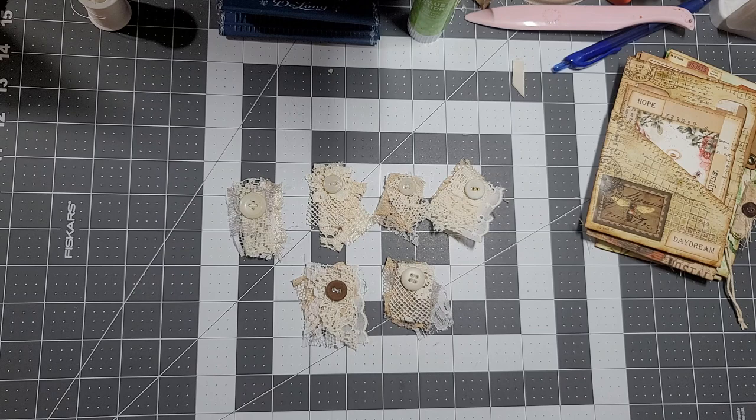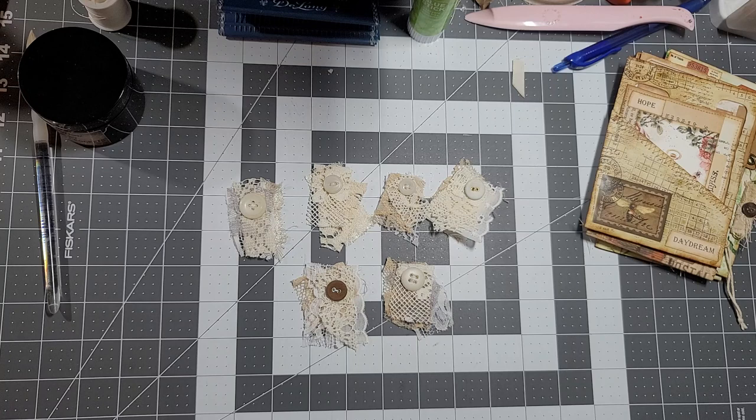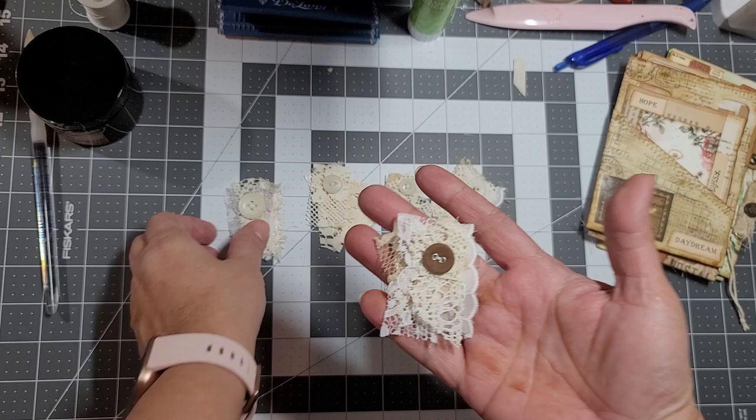Hello everybody, I'm back again. Sorry for the delay - I was supposed to have done this video ages ago, but you know life gets in the way all the time. There should just be time for crafting all the time. Anyways, let me get a sip of water. So today's video - I was actually making some of these little snippets.